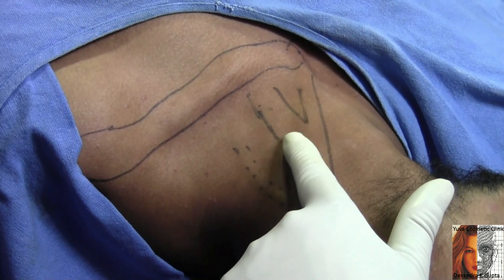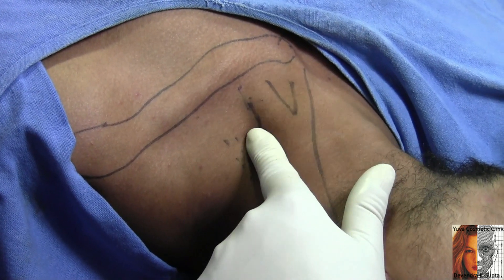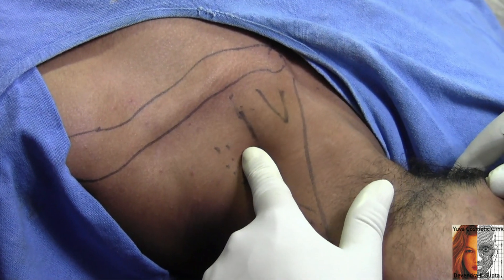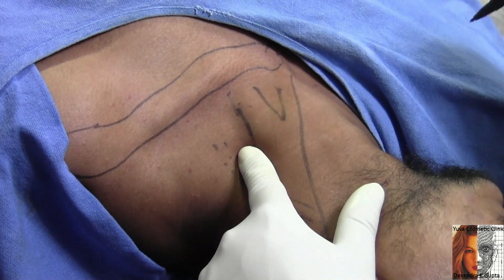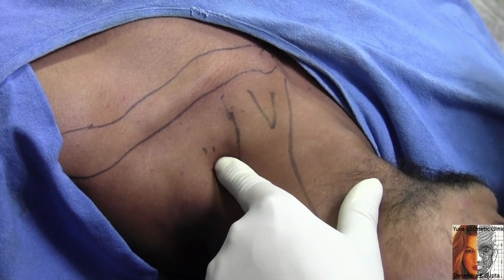Put your finger over the sternocleidomastoid muscle and try to shift it laterally like this. Once you move your finger laterally, now my finger is over the scalenus anticus. Now rotate it or shift it a little more laterally.